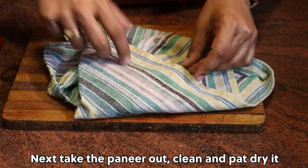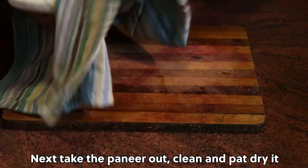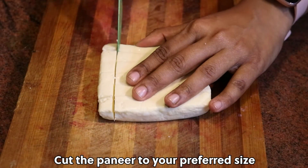Next, take the paneer out, clean and pat dry it. Cut the paneer to your preferred size.